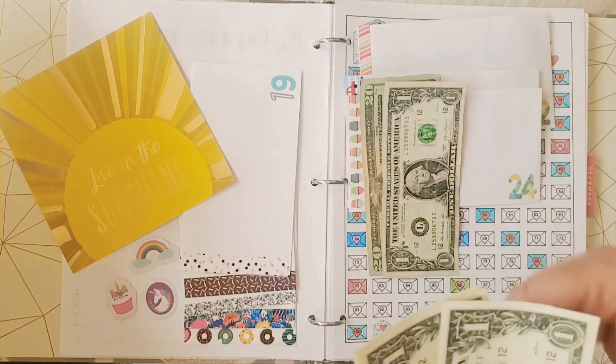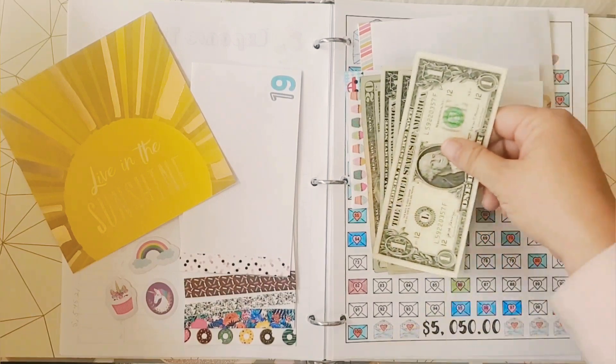Okay, our next number is 24 — $20, $21, $22, $23, and $24.